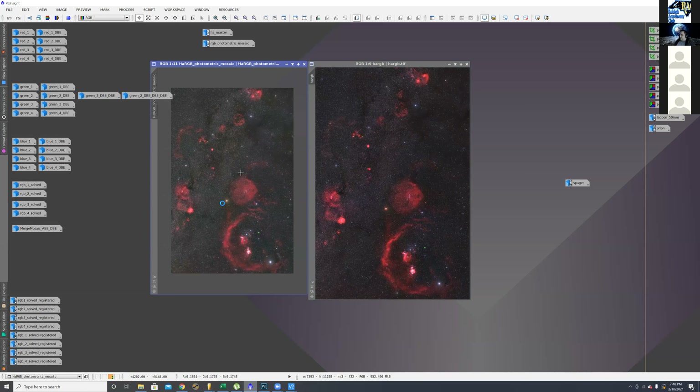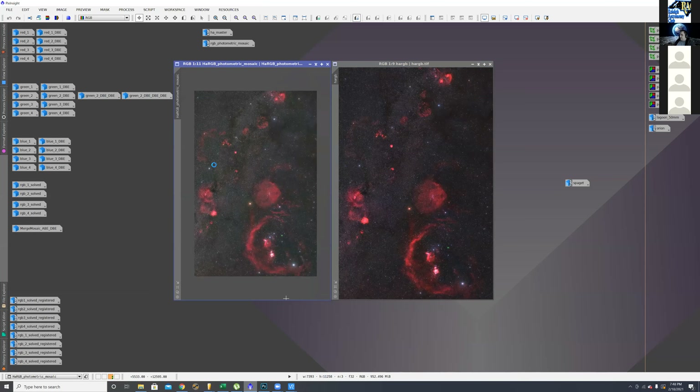After adjusting curves and saturation, I ended up with the final image — lightened the background a bit, did noise reduction and sharpening. That's pretty much how I put it together. It took probably three or four months total. I've always wanted to do something really wide like this with an astronomy-specific camera, because most of the wide-angle images you see online use a full-frame camera with a 35mm lens. I wanted to see what I could do with an ASI 1600 on a 50mm Nikon lens, with mono imaging plus hydrogen alpha, to get a really wide angle like this.